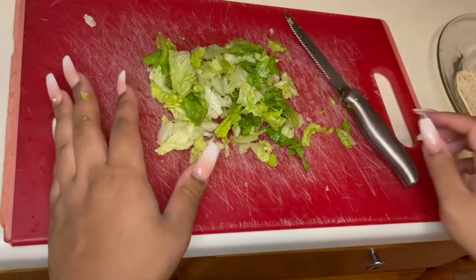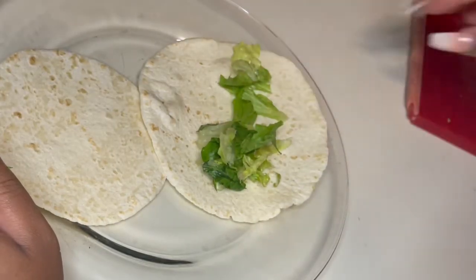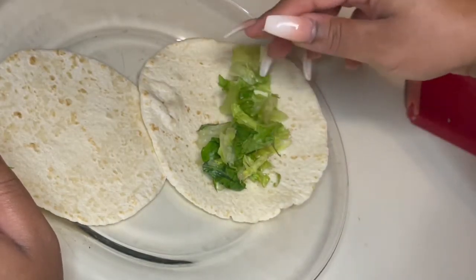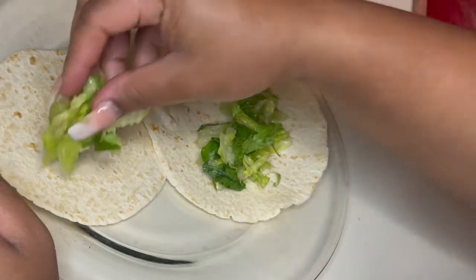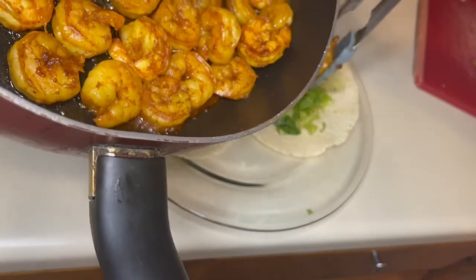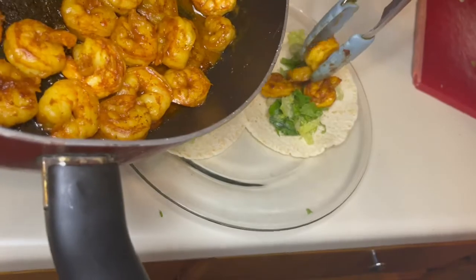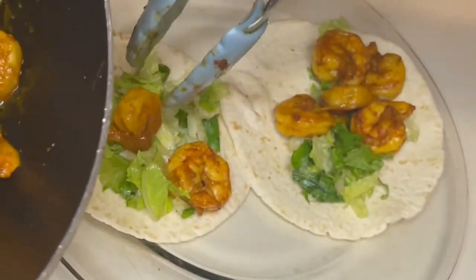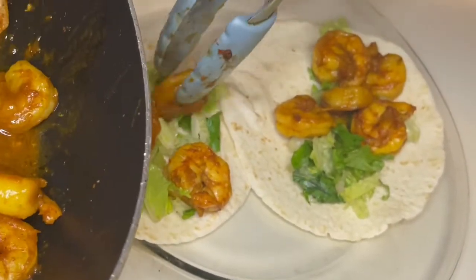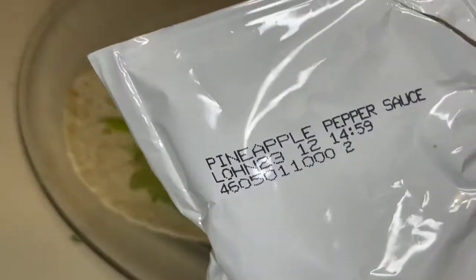Usually I put the lettuce first. This one's way smaller. Pineapple pepper sauce — all right.